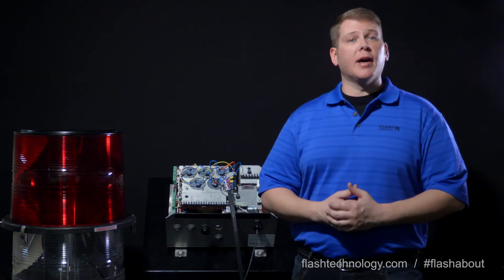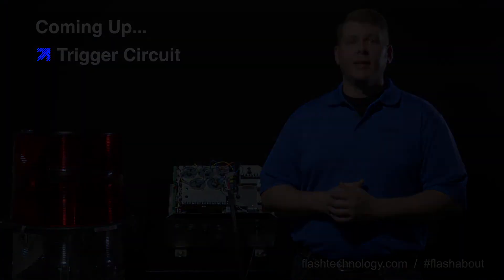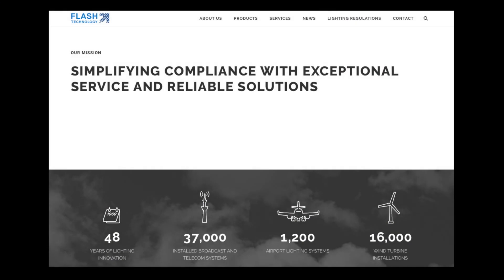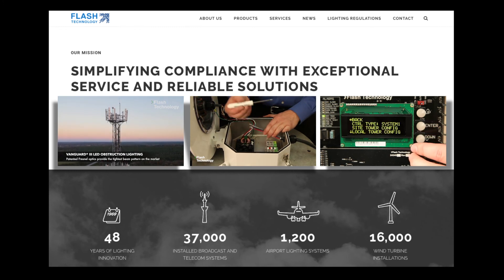That's our close-up look at the high voltage path in the PC324. Next time we'll take a closer look at the trigger circuits. Don't forget to visit flashtechnology.com for more videos, helpful installation tips, product manuals, and more.